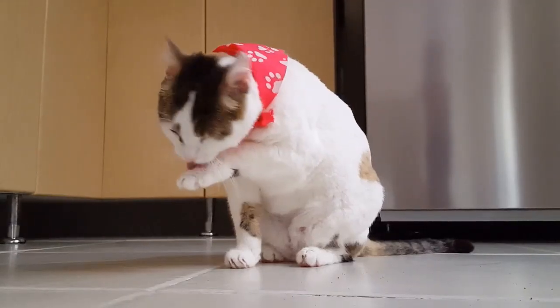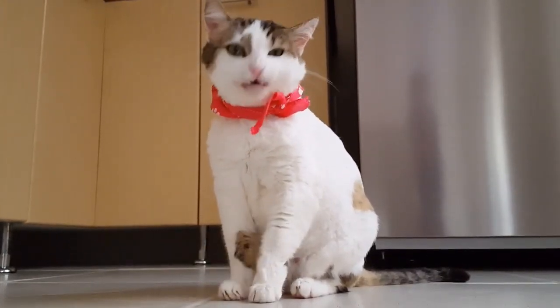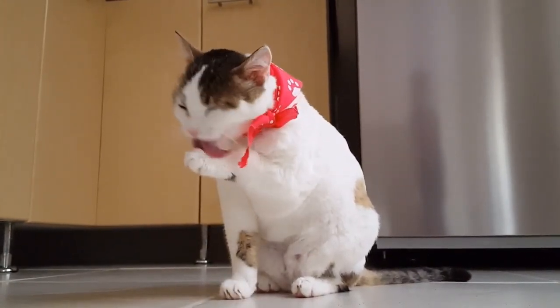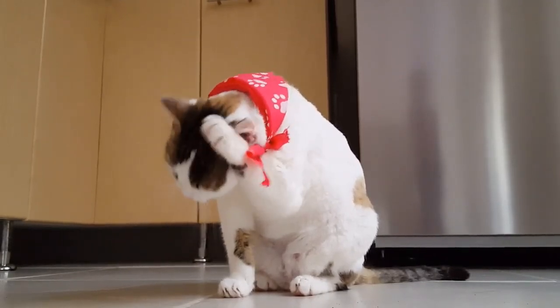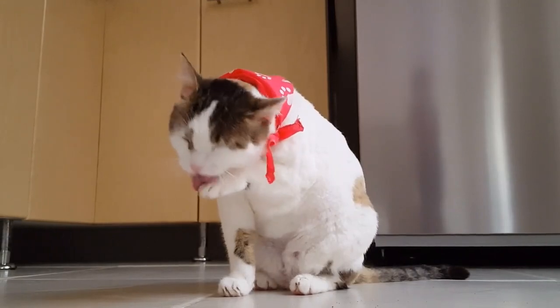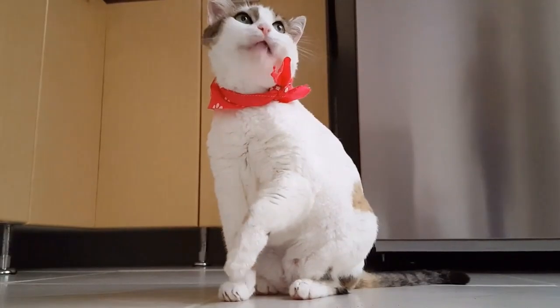It's all about the papillae. The feline tongue — papillae make the difference. Those tiny little spikes on the tongue are made of keratin protein, just like our fingernails and a cat's claws. Little hooks, if you will. This is why your cat's tongue feels so very rough.